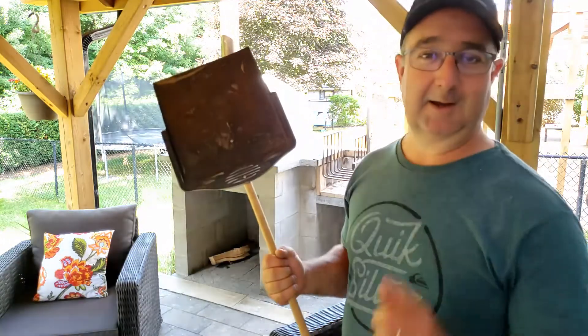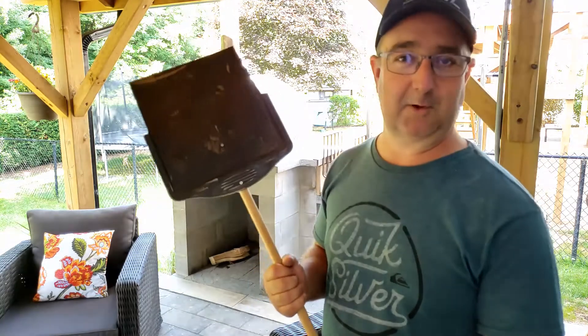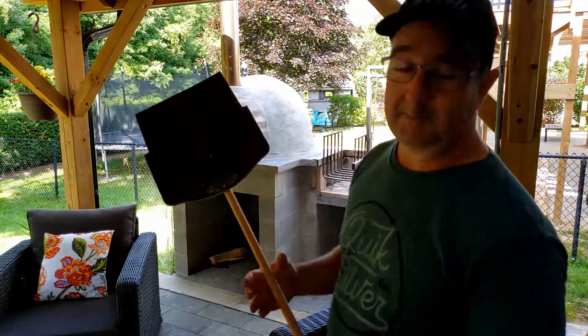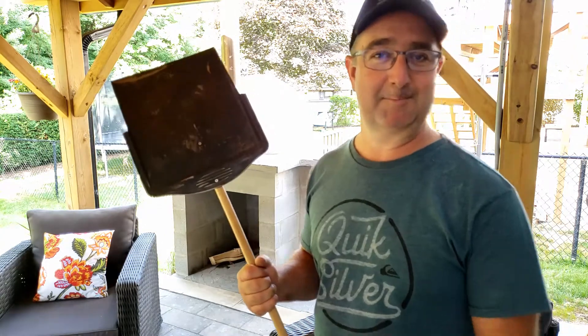Thanks for watching. Click the link to like and subscribe if you don't mind, and at the end of this video I'll put a link to my pizza oven demonstration so you can see it in use. Alright, thanks, have a great day.